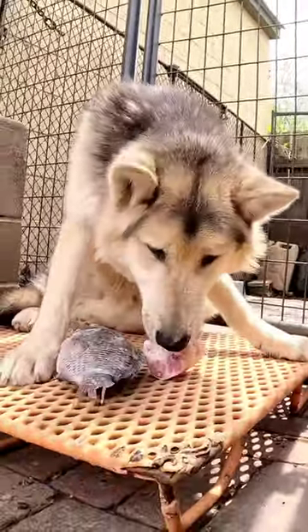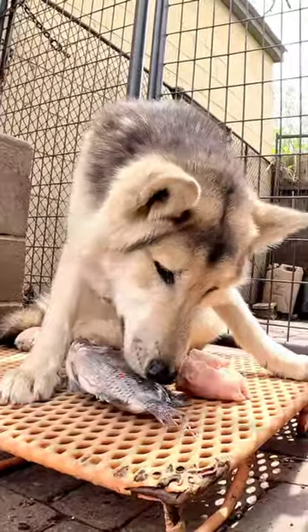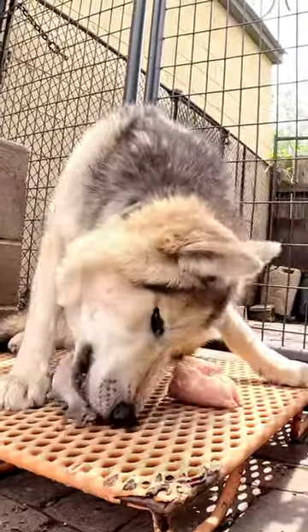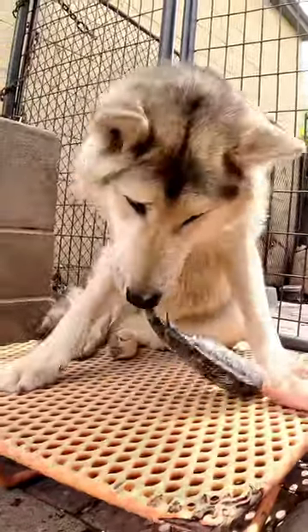It's cooking the bone that makes it dangerous. Cooking the bone changes the consistency of the bone — it makes it brittle and hard and indigestible, which makes it prone to both perforations and obstructions of the bowel.